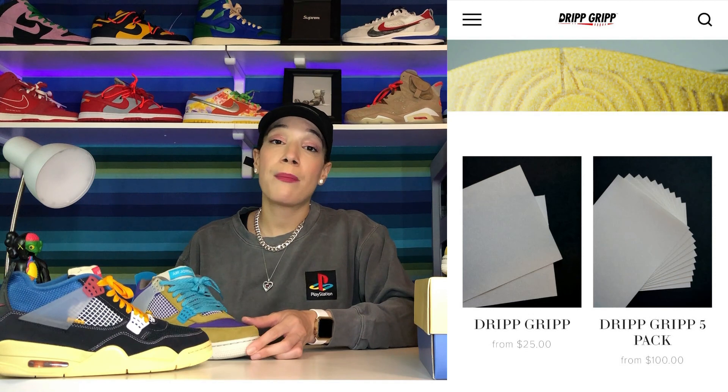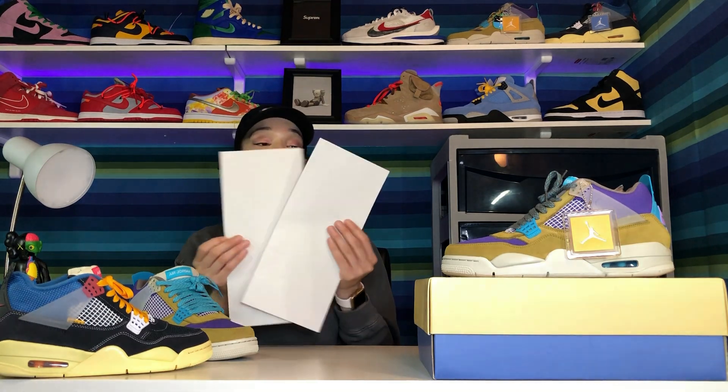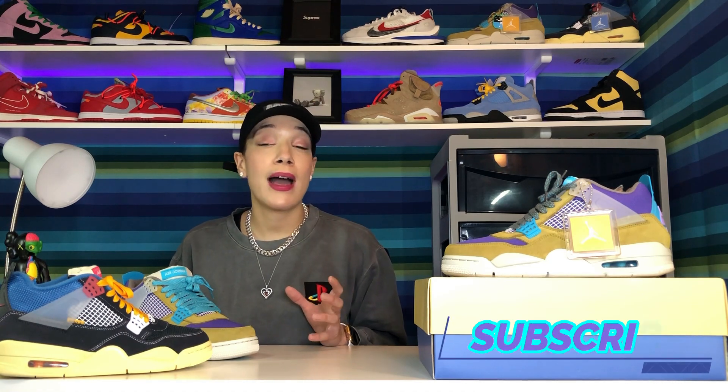I did use my Drip Grips on these because, like I've said before, I love to use Drip Grips on shoes that are kind of my grails. These will always be in my collection — I wanted to preserve them. I went ahead and purchased the Drip Grips; they come with a pair for $25 on the Drip Grip website and I'll leave the link down below. I actually got myself a second pair for my Topes colorway as well — I'm really excited about that one and cannot wait to get them in the mail.